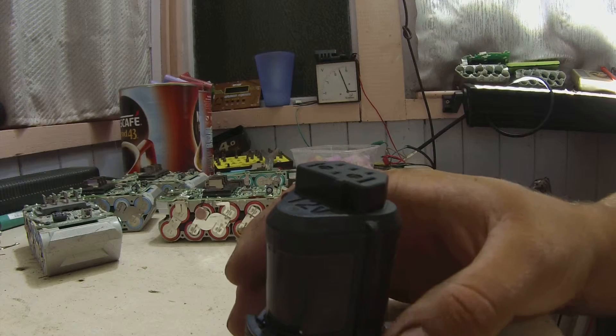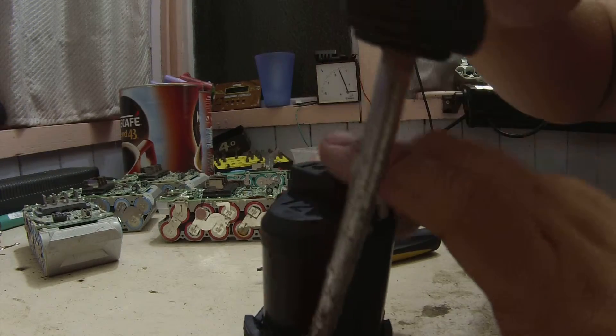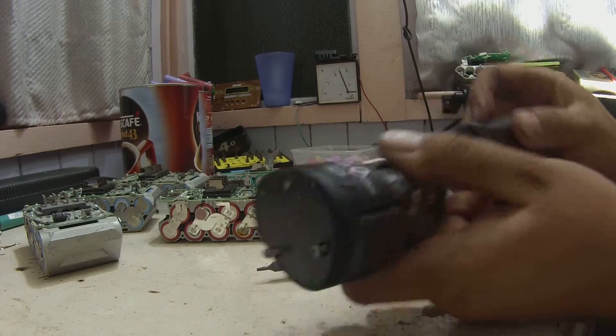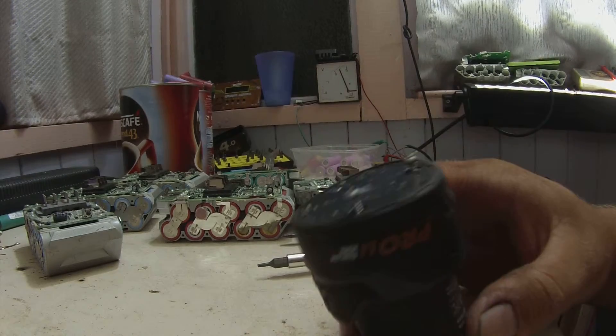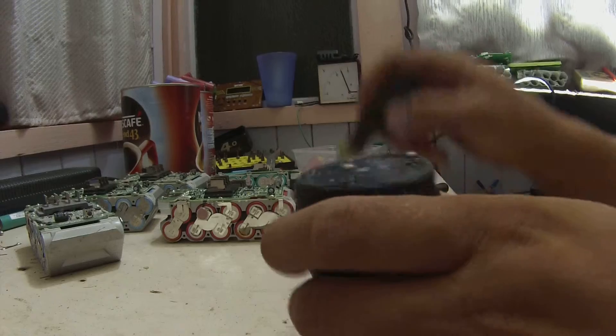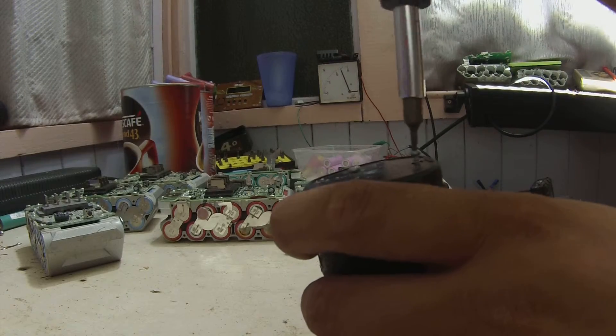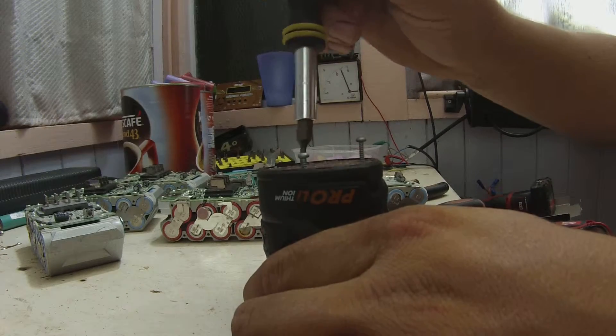I'm going to let you in on a secret that took me a while to work out. I was here with the screwdriver, prising the base, trying to get the base undone, making a mess of things. Under the sticker on the base there are three little screws — 1, 2, 3 — get them undone.